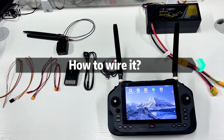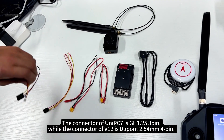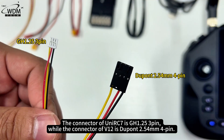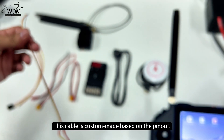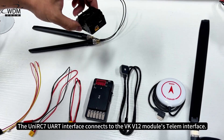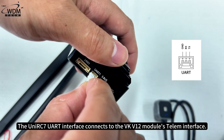How to wire it. The connector of UniRC 7 is GH1.25 3-pin, while the connector of VKV12 is DuPont 2.54mm 4-pin. This cable is custom-made based on the pinout. The UniRC 7 URT interface connects to the VKV12 module's TALM interface.